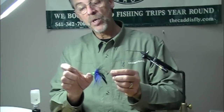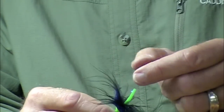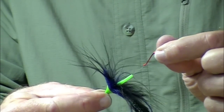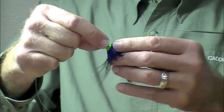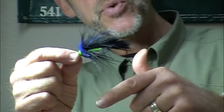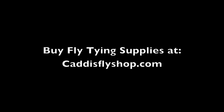We have our tube fly rigged with the end melted. I've added a green translucent silicone hook guide, just slipped over the back of the microtube. I have a loop with a Gamma Gatsu octopus hook that slides right in there, and you can decide whether you want your hook to ride up or down. I position the hook at the rear of that rabbit strip so the rabbit strip can't foul around it. There you have it — there's your tube fly, your tube leech.